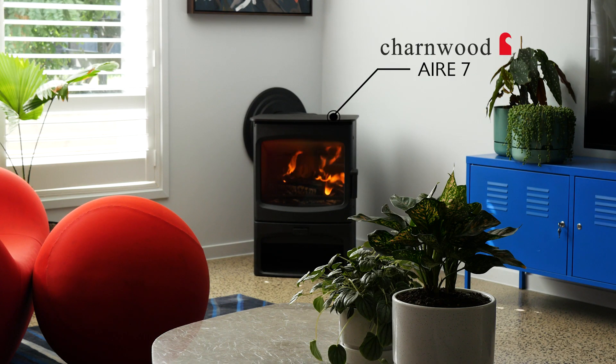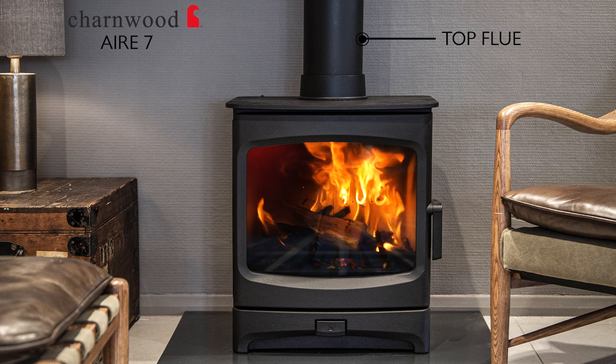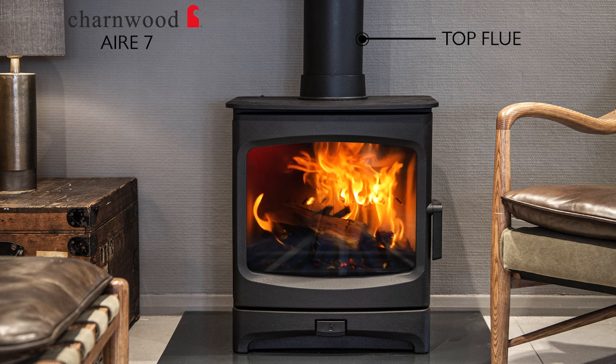But not with this. This is the Charnwood — what we're looking at is called the Air 7, and I love the fact that this wood heater has the option to go from a top flue to a rear flue.